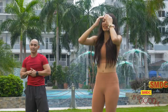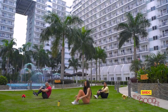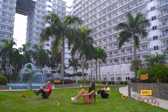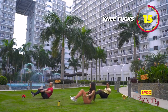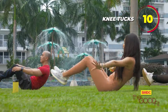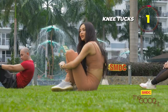The next workout while we're resting is the knee tuck — we're going to go on the ground. Three, two, one. Last ten seconds. Okay, rest.